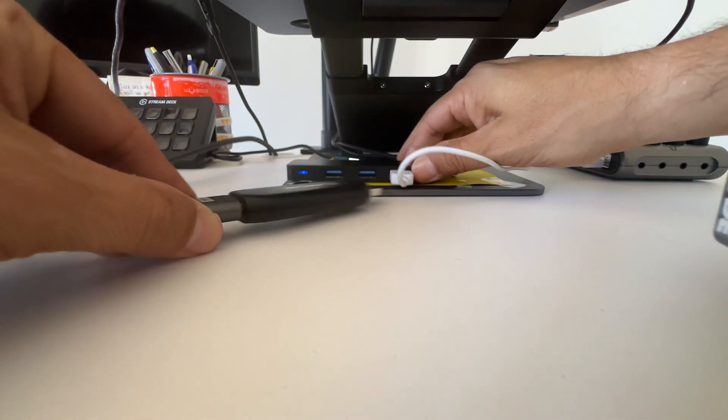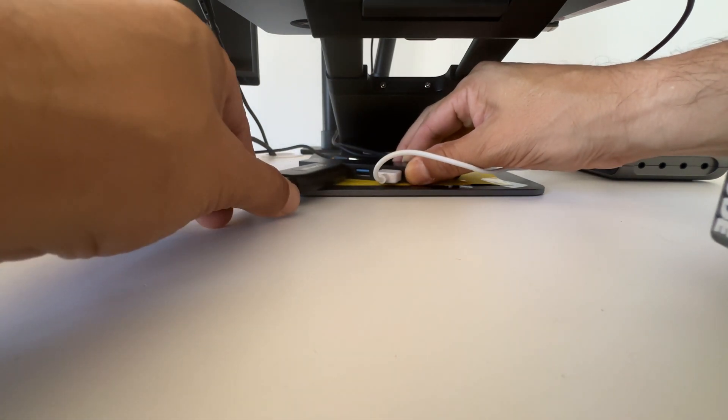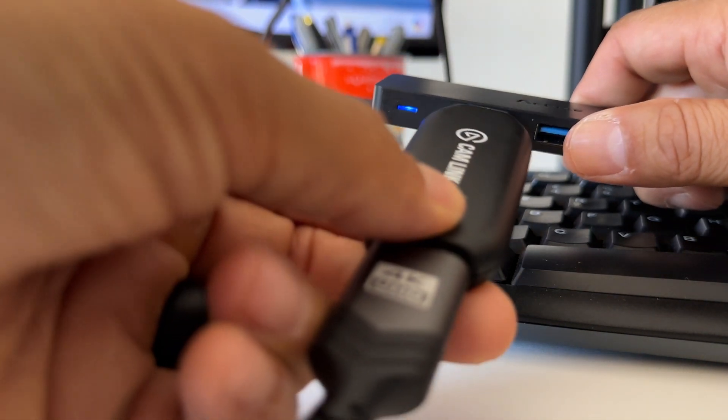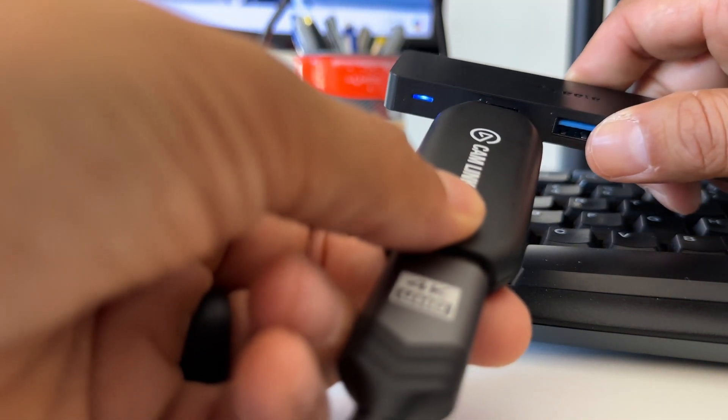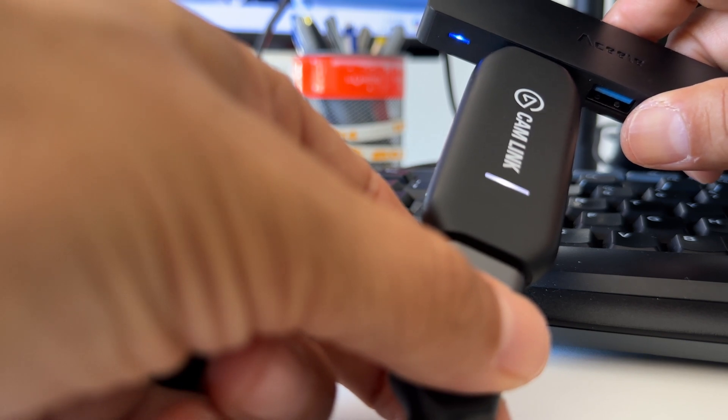That's plugged in. Now I'm going to plug this into a USB port on my computer, and we are set. One thing to mention: you'll know it's working when it lights up. There's the little soft white light, and it's blinking. So that's two items — about a hundred dollars total. And if you have a preexisting camera, that's literally all it's going to cost you to level up dramatically.